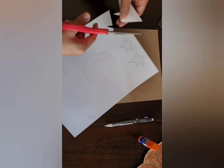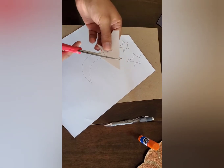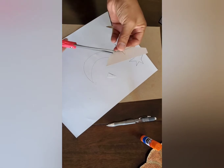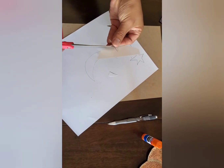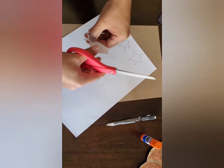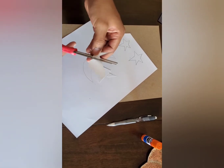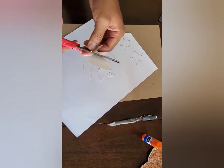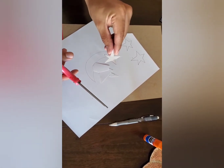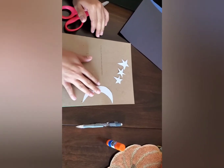I'm just going to go ahead and cut around this to make it easy. They're really simple cuts, you just got to go straight. So this is what it should look like. When you have your moon and stars cut out, they're going to look like this.